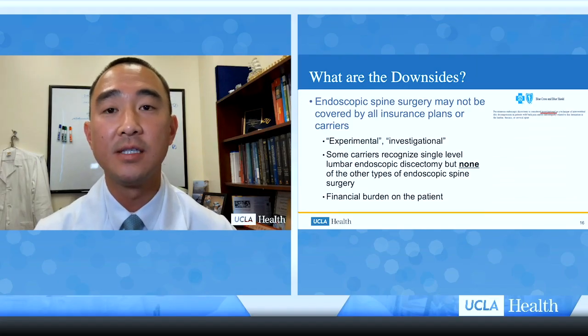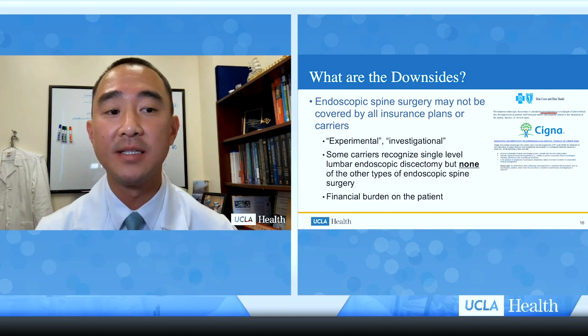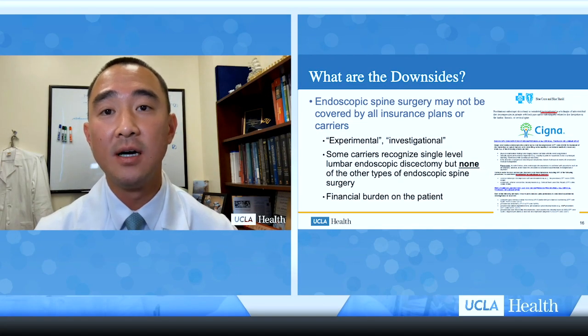The downsides of endoscopic spine surgery include that it may not be approved or covered by all insurance plans, because it is considered experimental and investigational. Blue Cross Blue Shield considers percutaneous endoscopic discectomy investigational. Some carriers like Cigna recognize single-level lumbar endoscopic discectomy but not cervical or thoracic endoscopic surgery or other percutaneous decompression procedures. This shifts the financial burden to the patient, who would be responsible for covering all costs themselves.